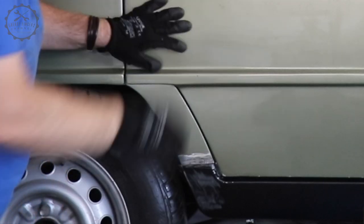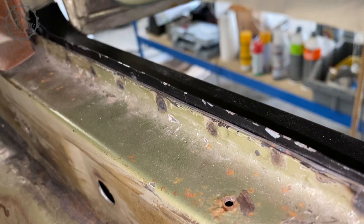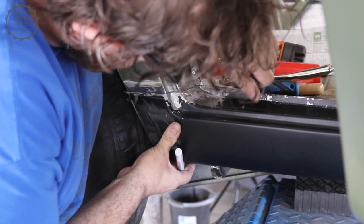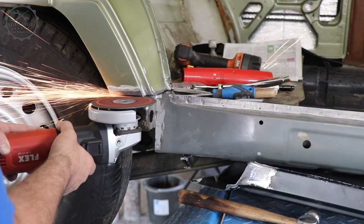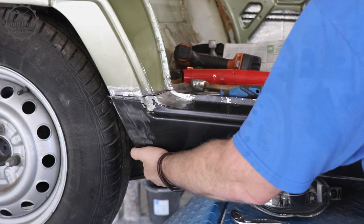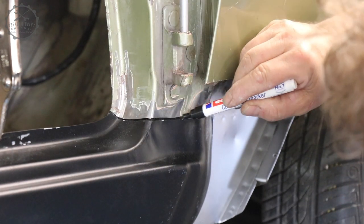Sometimes the mountain needs to come to the prophet, and so I fitted the sill to the door. I wasn't quite happy with the door gap, so I moved it all up a bit — at the price of having to trim the upper edge of the repair panel. With the C-pillar fitted I moved on to the A-pillar, which all in all fitted pretty well from the start, well knowing that a good fit of the A-pillar and the C-pillar separately does not mean that it will all come together nicely. But we shall see.